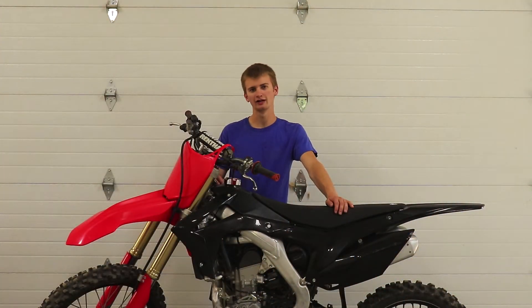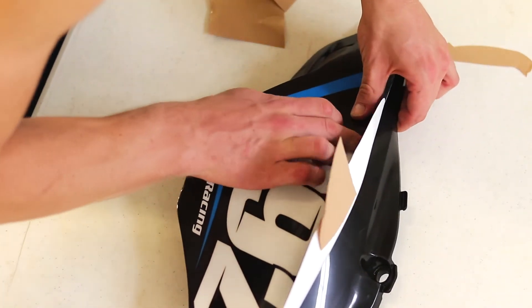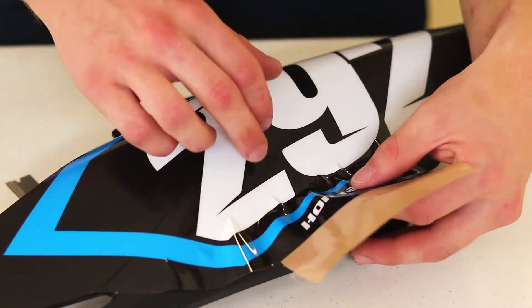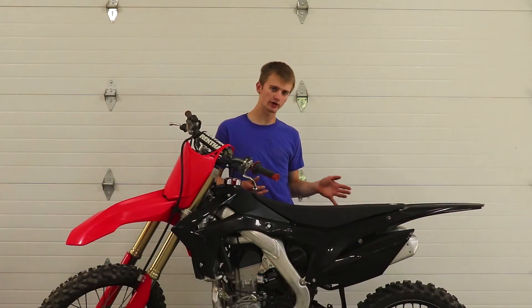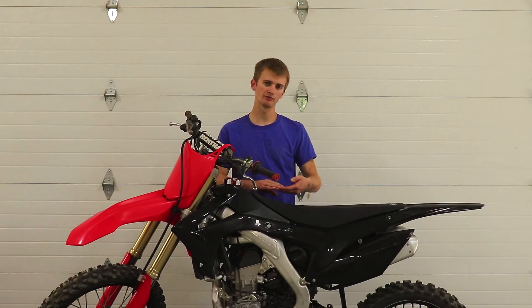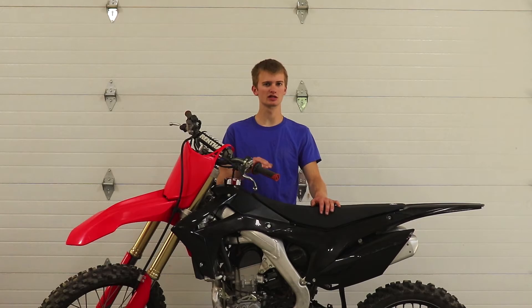The side plate is undeniably the most difficult graphic to install, which is why I always save it for last. Especially on this 2017 CRF250R, the complex curvature of the side plate means the graphic almost instantly wants to wrinkle. You can still use the same technique — cut a strip out of the middle, get the center stuck, then work either the top or bottom first, never both at the same time. You'll definitely need to use the heat gun more here. I like to hold a piece of backing paper over my fingers so I can grip the graphic without leaving fingerprints while working with the heat gun. Patience is super important with this piece.